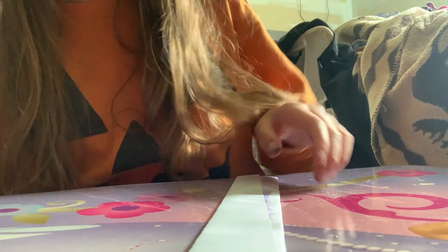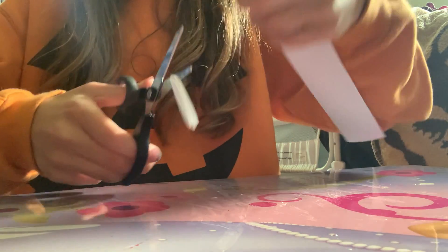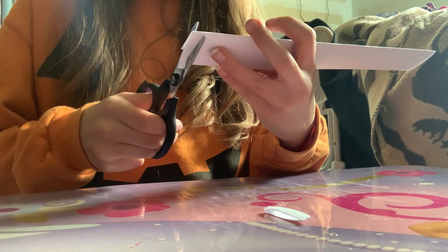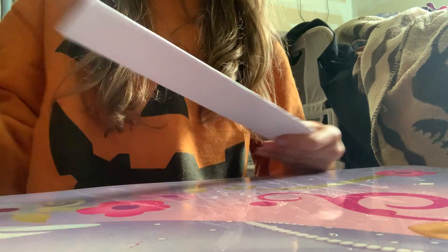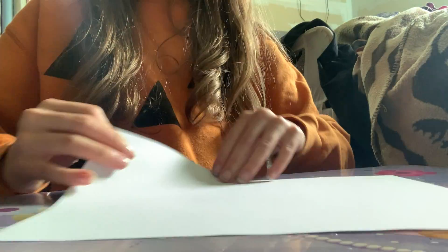Where's my scissors? There they are. So there's a bit sticking out there — what I do is I just cut that part off right there. Then we're going to sit that on the side while we make our bottom base.